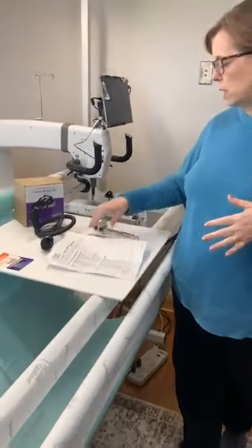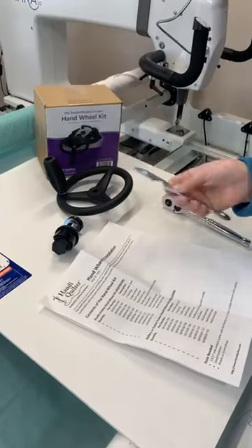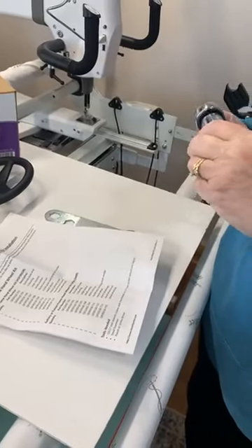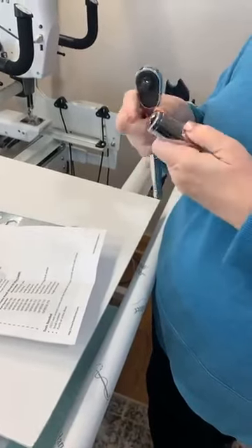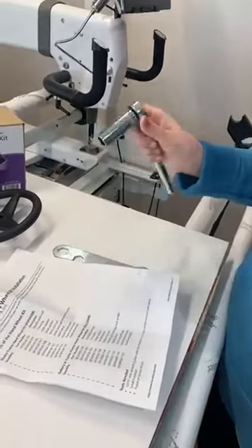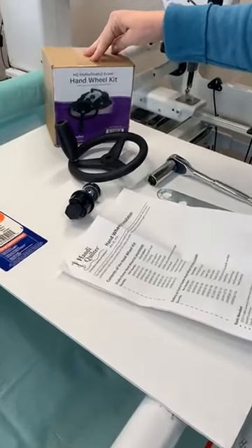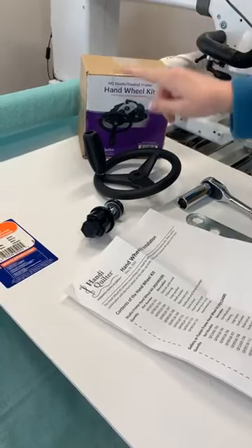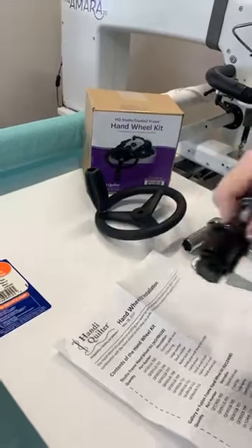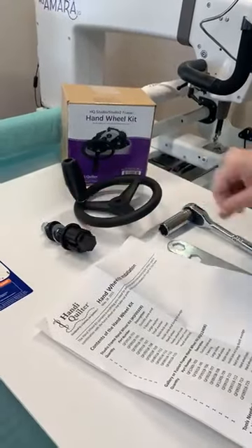You're going to need a couple of tools. Your machine comes with a small tool, but I don't use that one because it's a little harder on my hands, so I've gotten a socket — a long socket and a ratchet. You'll also need to make sure you purchase the hand wheel kit that goes with your frame. If you have a Studio or Studio 2 frame, you'll need the one that says Studio or Studio 2. If you have a Gallery or Gallery 2, it'll say that. The reason is your poles are different sizes.